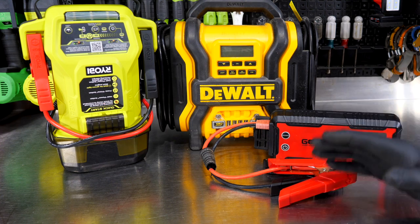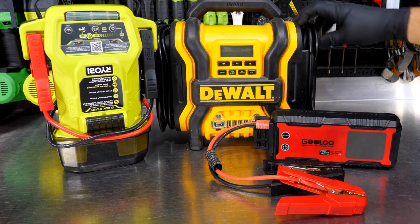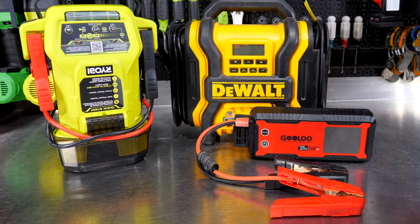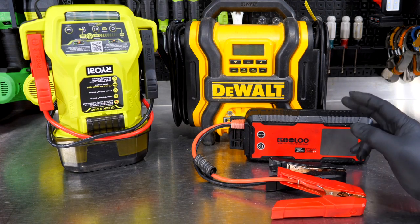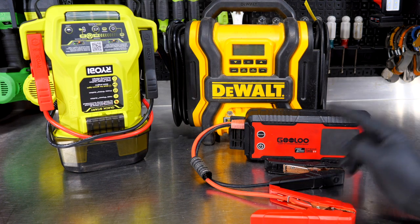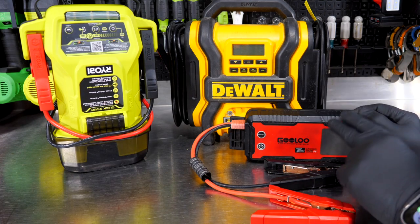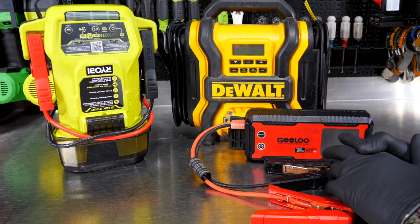All of these are pretty much compact enough to go in some cubby hole and stay out of the way. This would be the largest and heaviest one, the Ryobi is a little bit smaller, and then these little small jump starter packs work great and stay in pouches. There are some pretty vast differences between these three, but they kind of sum up a lot of the late model jump starter solutions. We're going to dig into each one and explain what you get, then sum it up with our recommendation.